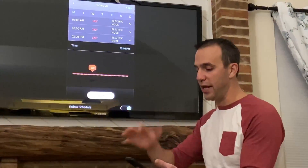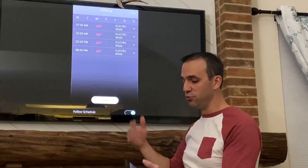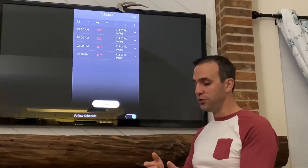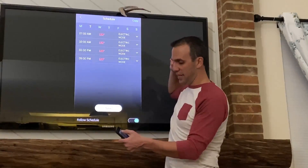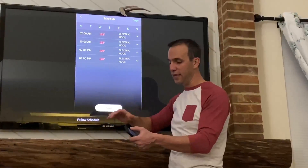The next option is the scheduling function. The scheduling function is really cool because you can customize how this water heater works by the hour if you want. You can see here I have a schedule for Monday, Tuesday, Wednesday, Thursday, Friday, and I can click through to see different days and have this water heater running on different modes depending on what the day is.